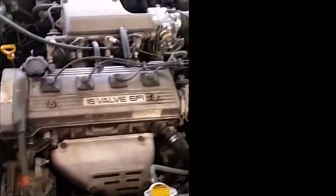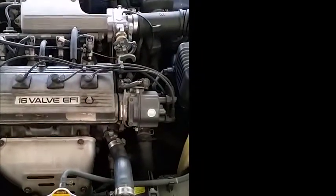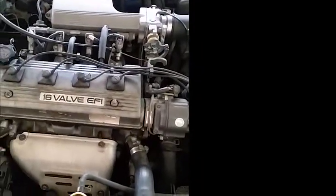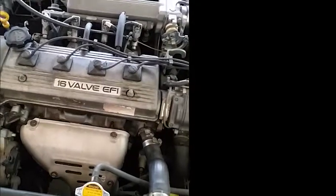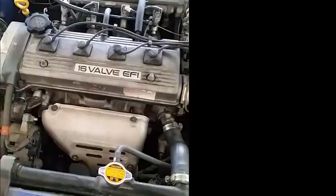Righto, so I've done over 30 minutes at a high idle. I've just got the idle back down again and we believe it's a little bit quieter at the top end, so we're going to shut it down and then do another compression test to see how we go.